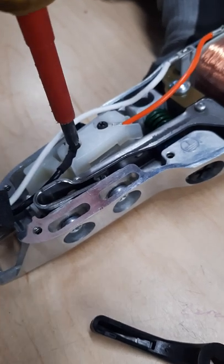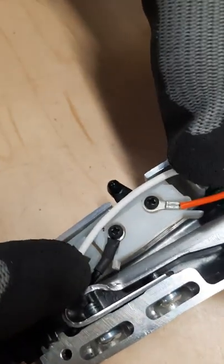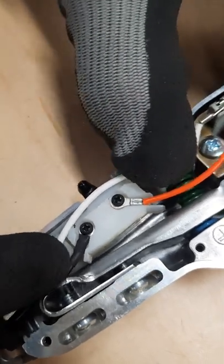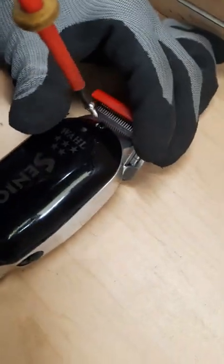Tighten the nuts in, and then align the white cable with the core of the plastic to let it sit inside. Now we're ready to put back the cover and we screw back the three screws.